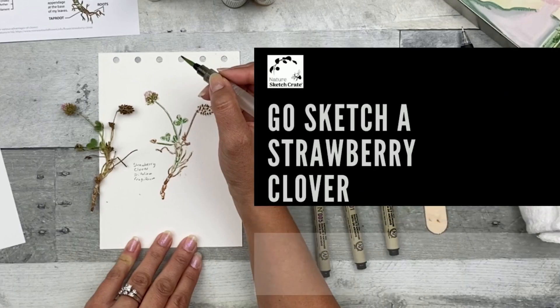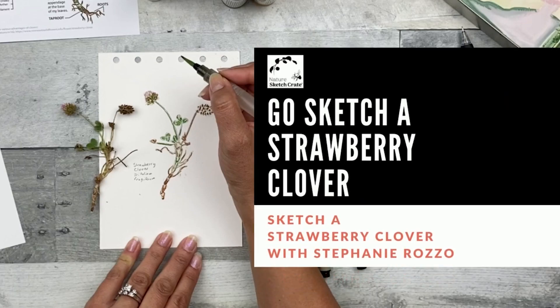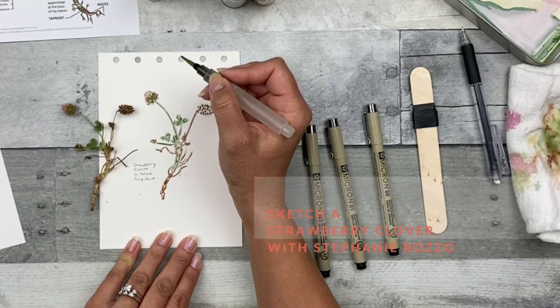Hi, I'm Stephanie Rosso. Welcome to Nature Sketch Crate's Go Out and Sketch a Strawberry Clover instructional video. In this video I'll be showing you how to sketch the strawberry clover by applying what you learned with your step-by-step lesson. You can follow along with this lesson even if you don't have the lesson kit. Help this small business by clicking the like button, subscribing to this YouTube channel, and checking out future lesson crates at NatureSketchCrate.com.